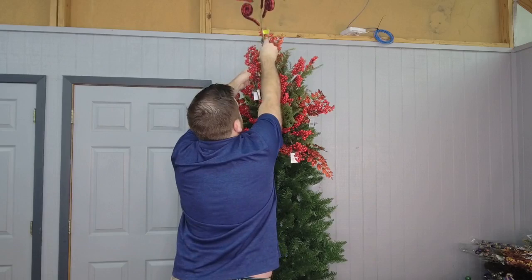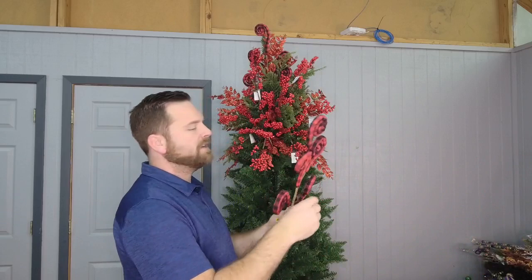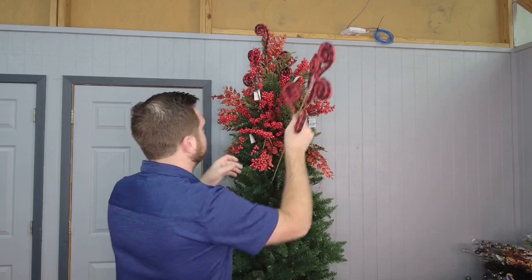Now it's time to add something fun. I love swirl sprays, but you want to get your base done with your basic stems first, then add your fun stuff at the end just to give it a little accent. So now I'm going to take these buffalo plaid swirls and incorporate them into the tree topper. These are great on the top, but you can also turn them sideways and put them in the tree too — that'll be really pretty.